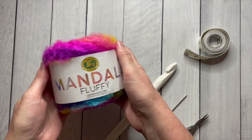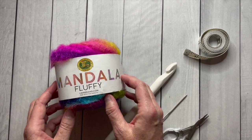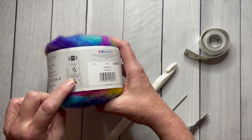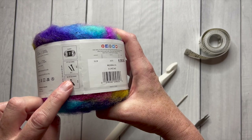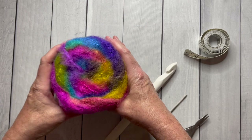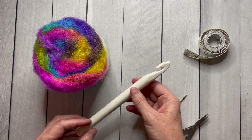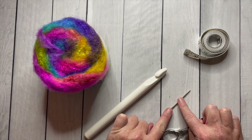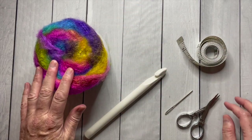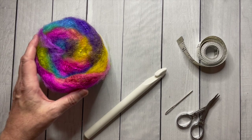For this project, I'm using Lion Brand Mandala Fluffy Yarn in color Mermaid — I just fell in love with those colors. This is a jumbo weight number seven yarn from the Craft Yarn Council, with a size Q hook — that's a Q19 or 15 millimeter hook, and you can see how big the hook is right here. I'm also going to use a finishing needle, a pair of small scissors, and a measuring tape. There's a free PDF printable pattern and I'll link to that and all of the materials in the description below.